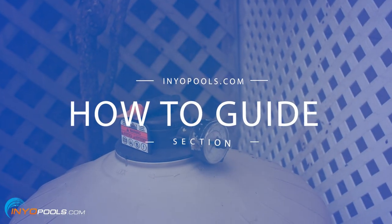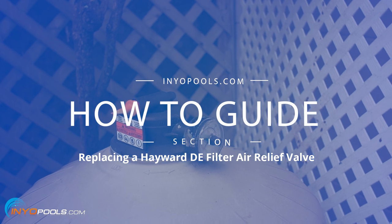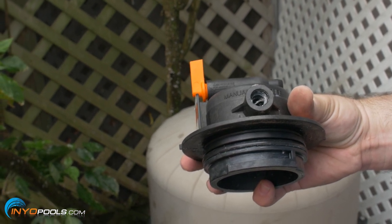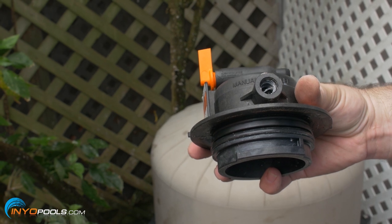Hello and welcome to InyoPool's how-to guide section. In this video, we will go over the steps of replacing a Hayward DE filter air relief valve. Over time, the air relief valve on your Hayward DE filter may become damaged and no longer functional. This guide shows you how to remove and replace the valve.